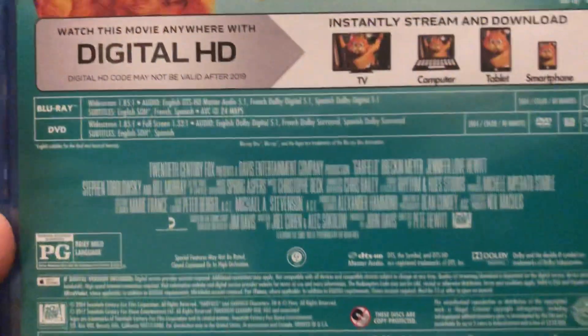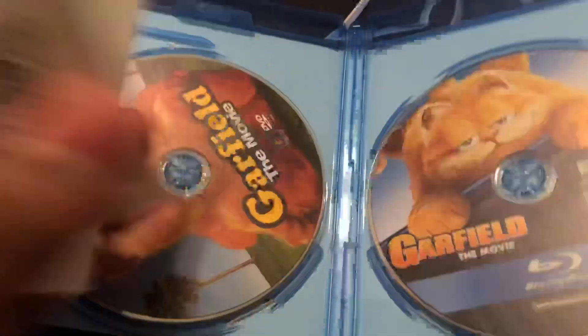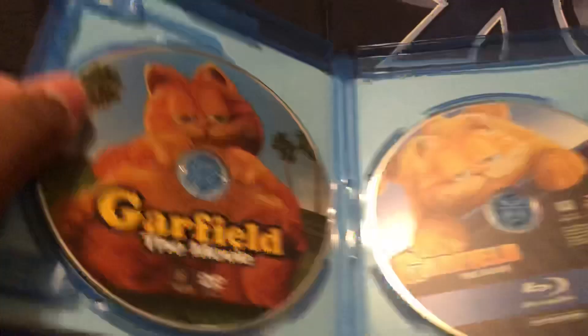The back has a little copy. Here it is. Then here's the Blu-ray, and in there is the DVD.